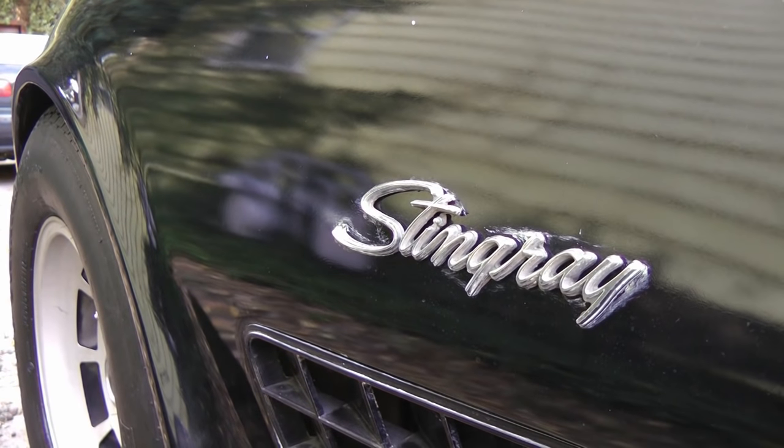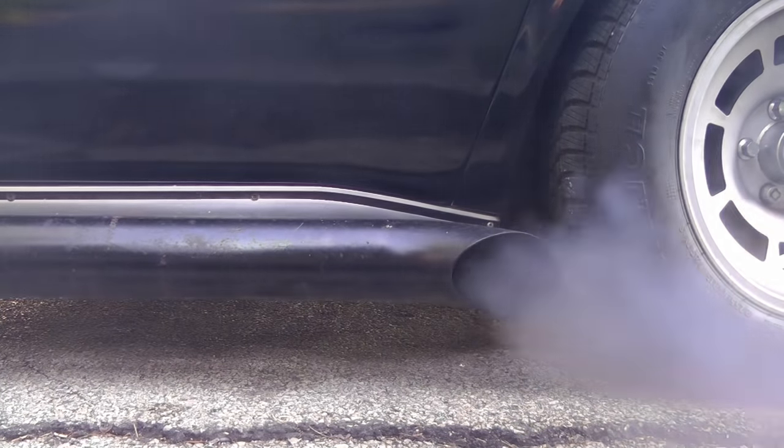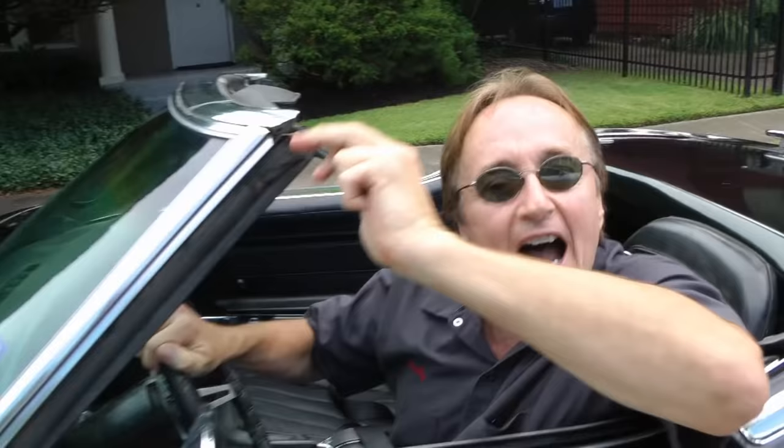Rev up your engines, it's time for the Scotty Kilmer Channel. Today I'm going to do an oldie — I'm going to show you how to adjust a carburetor on an old car.